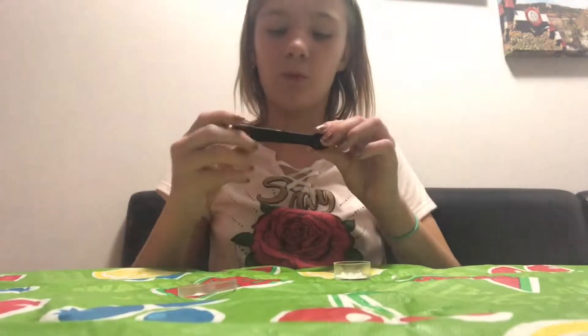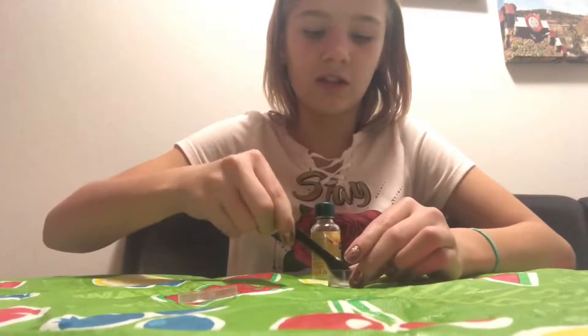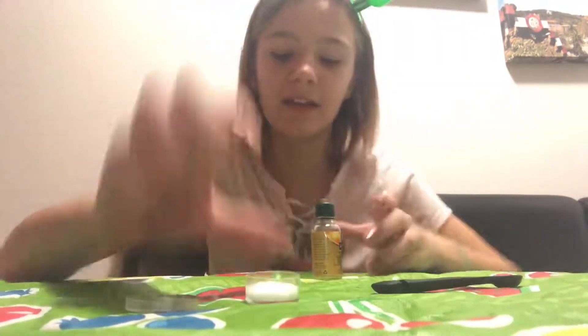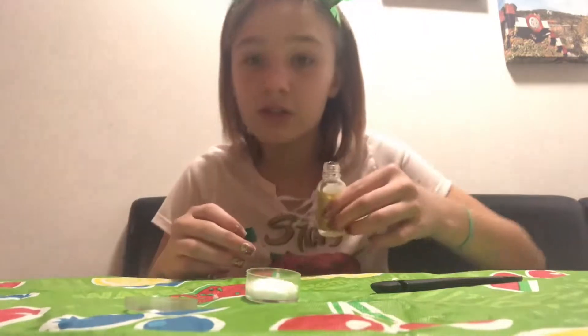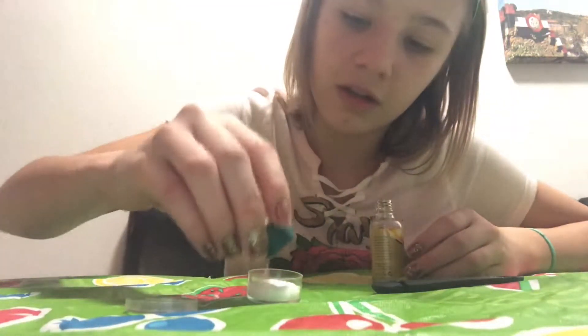What you'll also need is a scent. I'm not sure what scent mine is because it's labeled in German, but it's a bath scent. Make sure it's a bath scent - if it's not, it could hurt you. Make sure you can use it for your skin. Then just kind of fill the bottom. Most scents have drops, but mine doesn't, so I just pour some in the cap and pour it all in. Then I'm going to mix that.